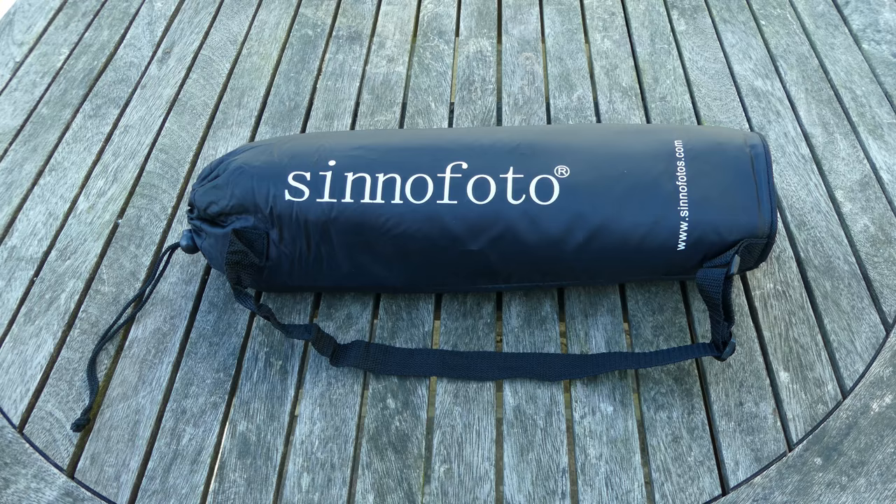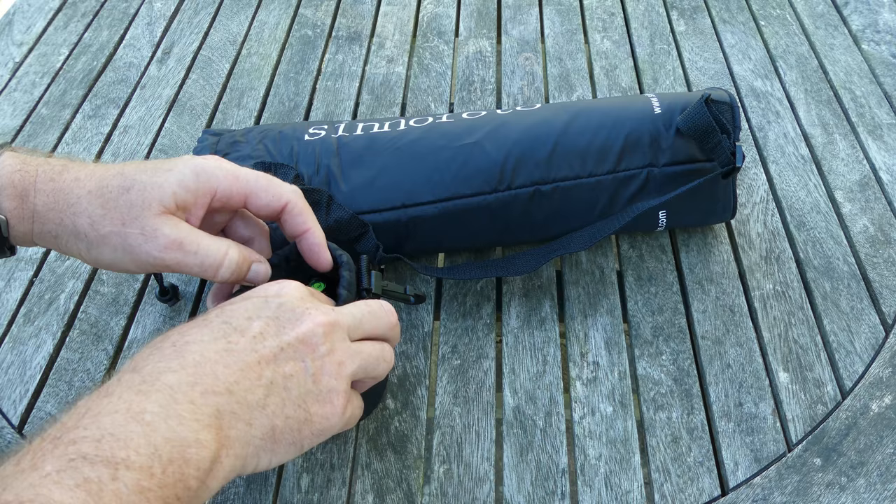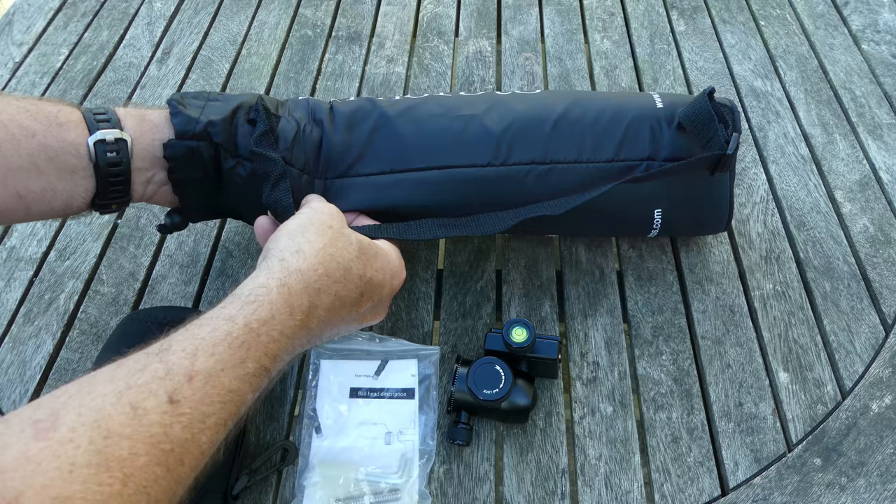It comes with a padded case, and inside there is another case for the ball head. There are also some spares and the instructions, and then the tripod itself.